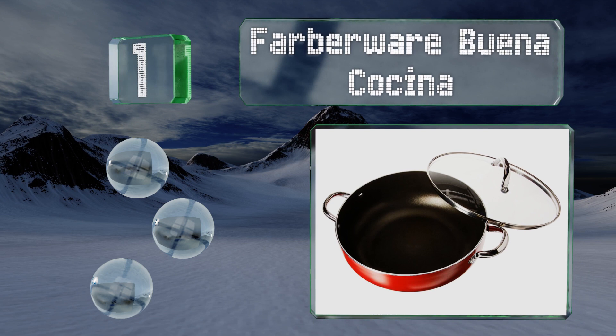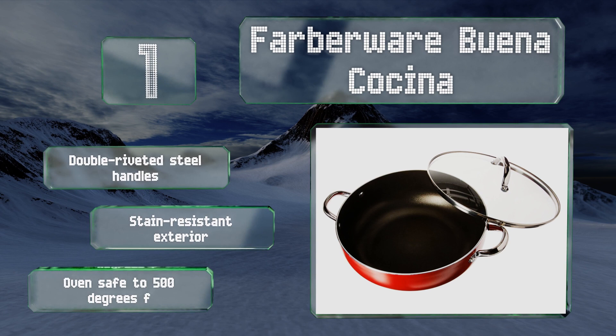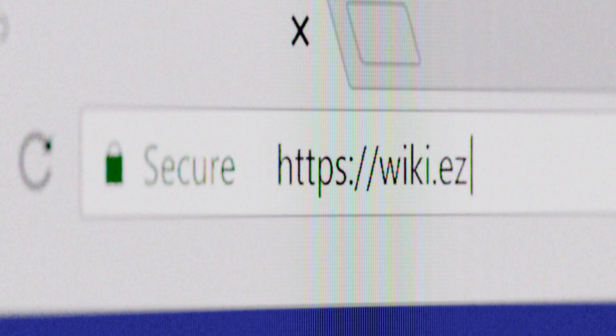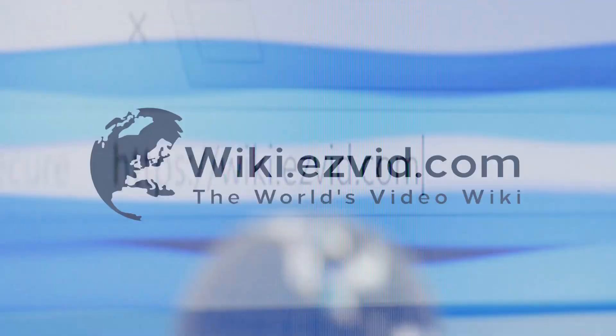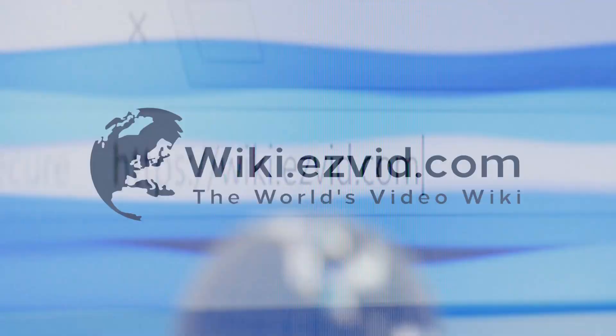Coming in at number one on our list, lightweight but sturdy, the Fiberware Buena Coccina heats up quickly and evenly, allowing you to keep your stew or braise at a consistent simmer. Its glass lid is shatter-resistant and see-through so you can monitor what's going on inside without letting the heat escape. It's equipped with double-riveted steel handles and a stain-resistant exterior, and it's oven safe to 500 degrees Fahrenheit.